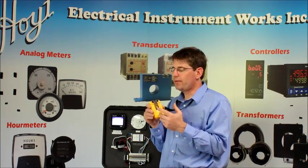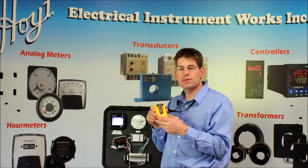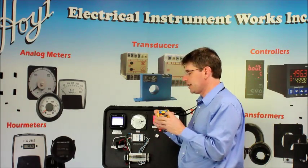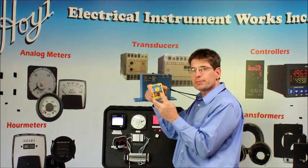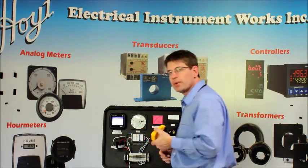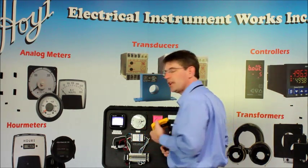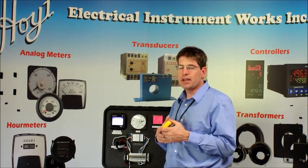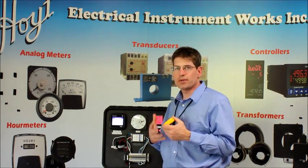It runs on a 9-volt battery and gives you 50-plus hours of continuous use. Once again, we're going to use our test demo here to verify how that works by hitting the button. We use the box there, get close — a couple inches — and it's detecting the voltage, so it's keeping me safe. If I was working on higher voltage, I would have the proper gear on.